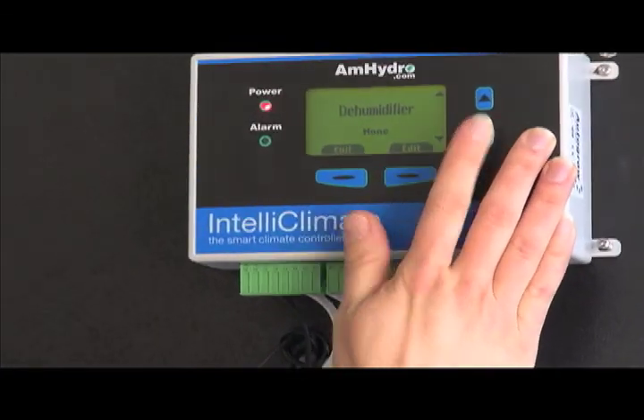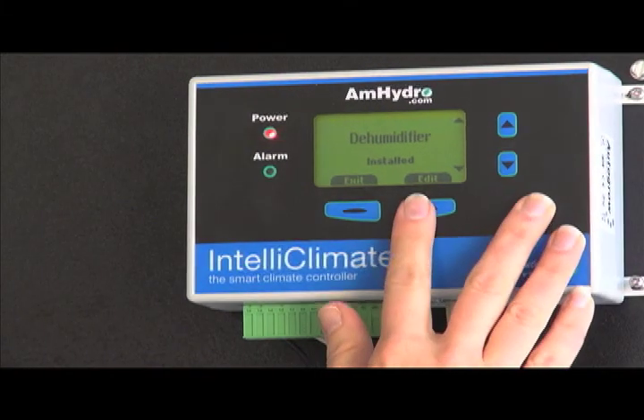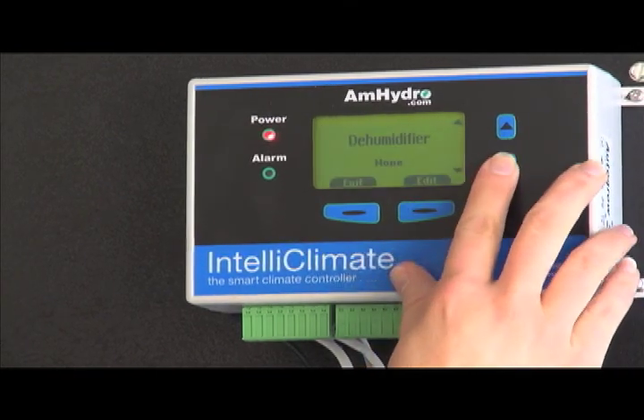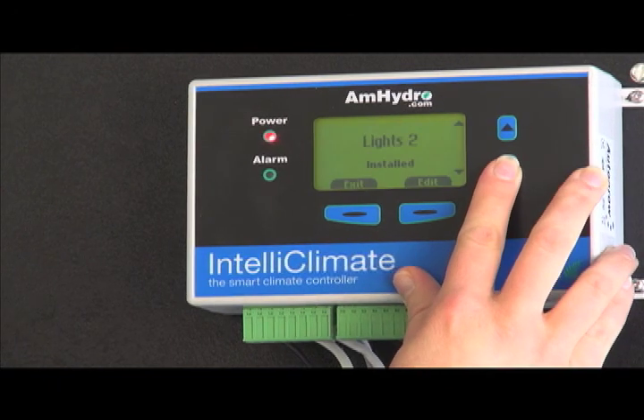We don't have a CO2 extraction unit. For dehumidifiers, if you want to add one, it's that easy — the unit will automatically give you different options. We'll go ahead and set that to None. Then you have humidifiers or foggers, Light Bank 1, and Light Bank 2.